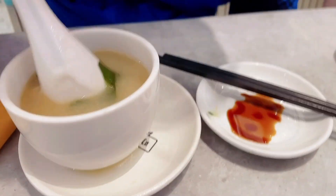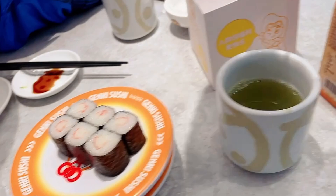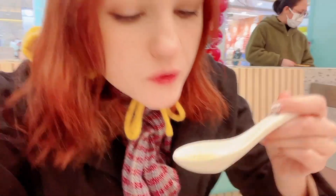The soup arrived now. Miso soup. So I'm going to have a second one of this crab one. How is your soup, by the way? It's quite good. Let me try the soup. Nice and warm on this kind of cold day. This is really nice.